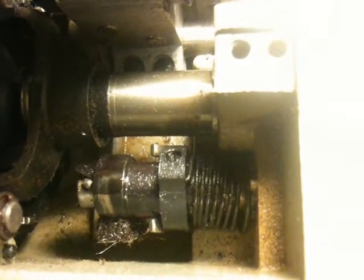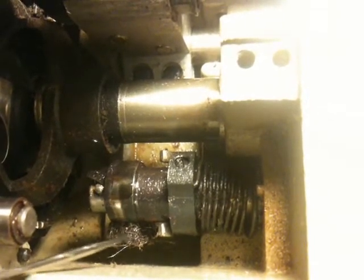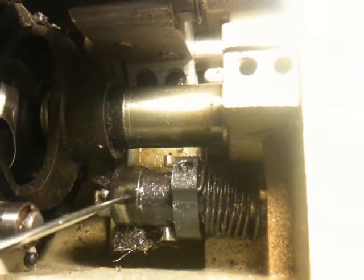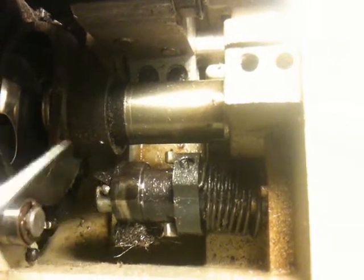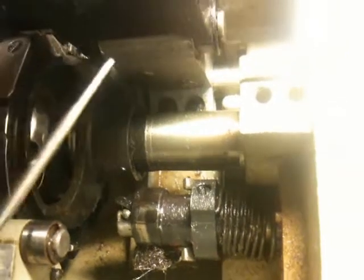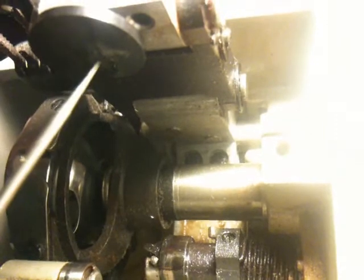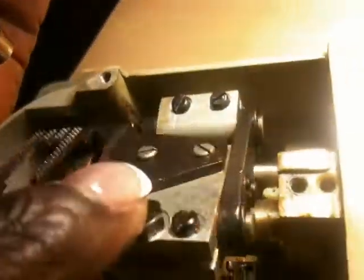Now that the feed dogs are raised, I want to show you this brush here. This little brush needs to be saturated with oil because it's going to lubricate this rod here. This rod actually will sit here and rub against the bottom of this adjustable disc. This disc is what you can turn to adjust it higher or lower, and that actually adjusts the position of the feed dogs.